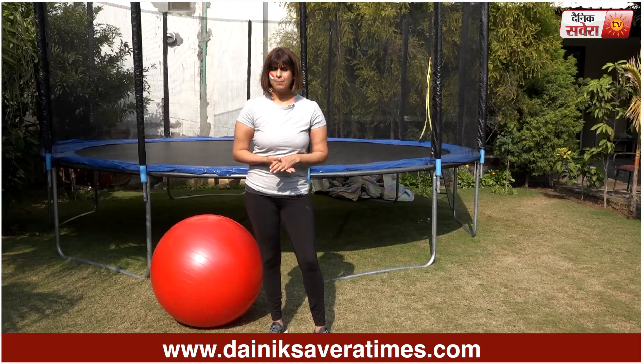Finally guys, Stability Ball Crunches, 20 reps with the weight of your choice.